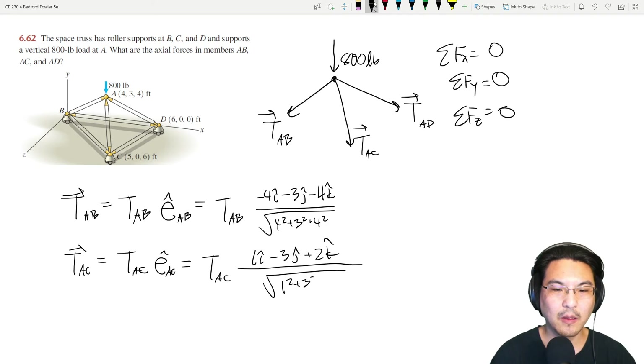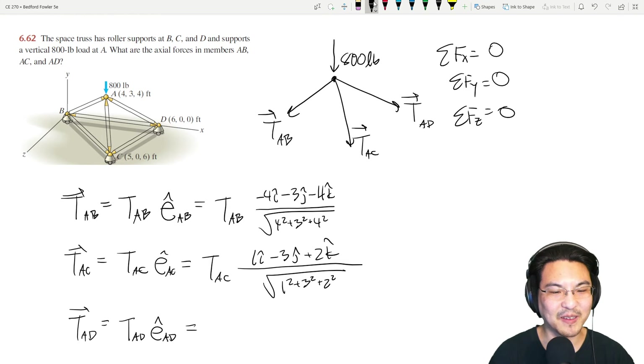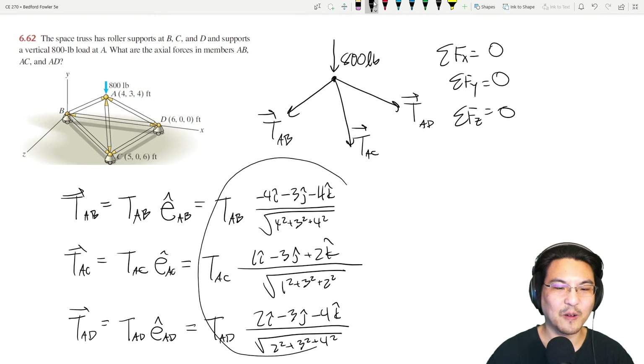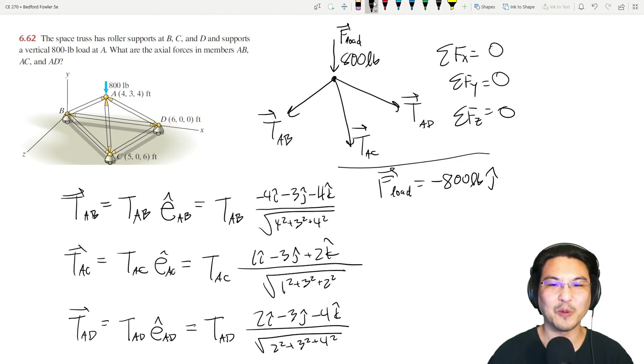For AD, the unit vector from A to D is (6−4, 0−3, 0−4) = (2, −3, −4), divided by root 29. The load is simply negative 800 in the J direction. So we have all four vectors — T_AB, T_AC, T_AD, and the load — ready to write out their components.